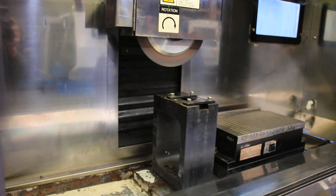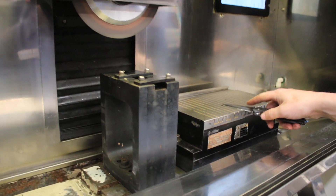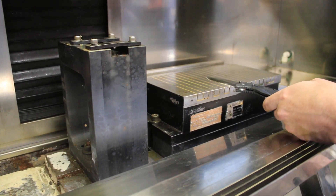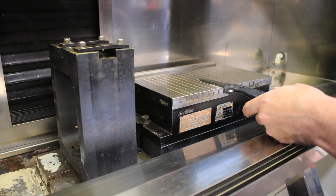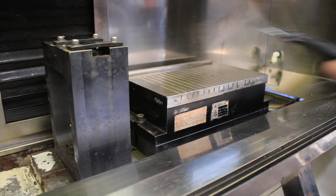Turn it down a little bit. You also have variable chuck control — you can turn it down, turn it up.